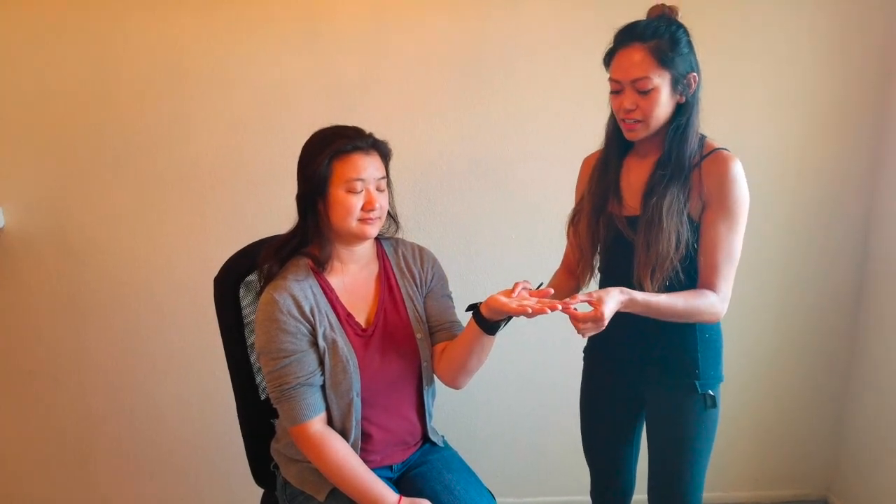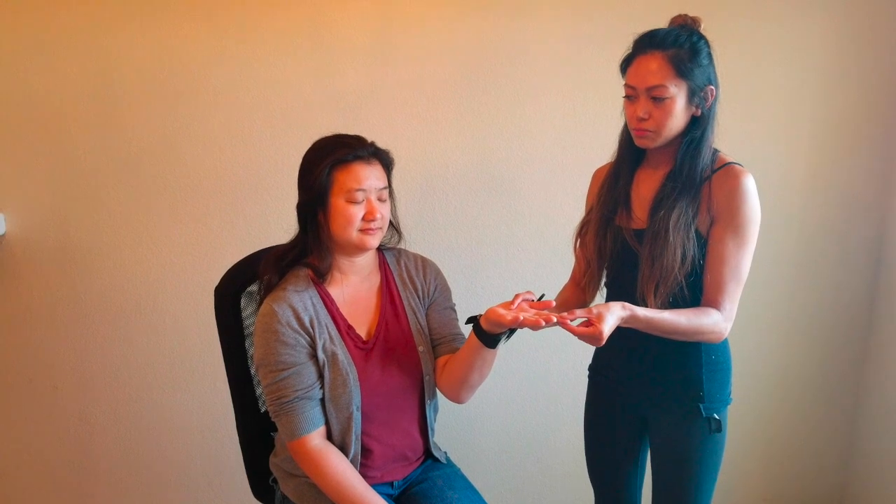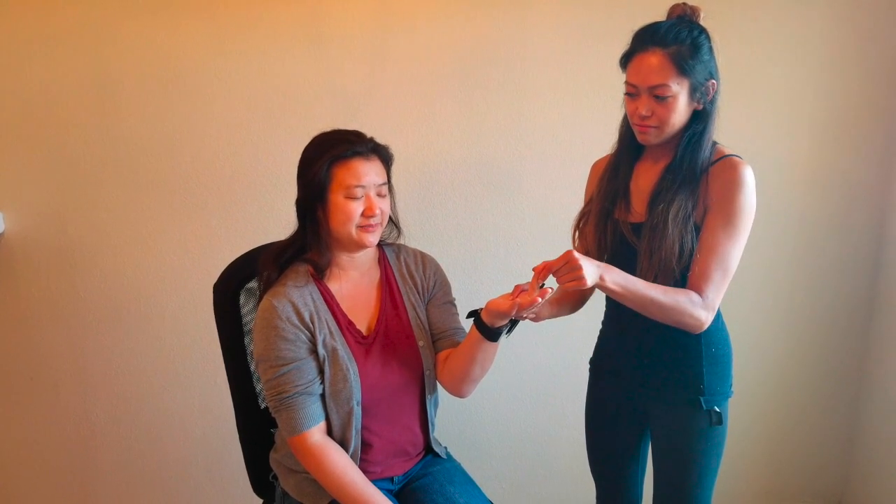The next part of the posterior column sensory exam is the kinesthesia test. I'm basically going to be moving your finger up and down — you can also do this with the great toe — close your eyes and tell me if your finger is pointing up or down. I'm not touching any of the other fingers. She correctly identified down, up, and up, so she passed the kinesthesia test.